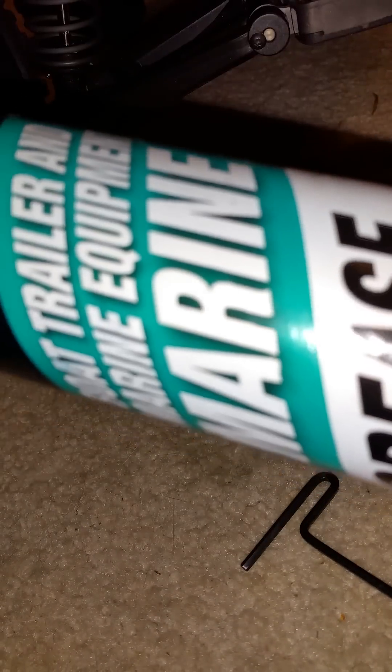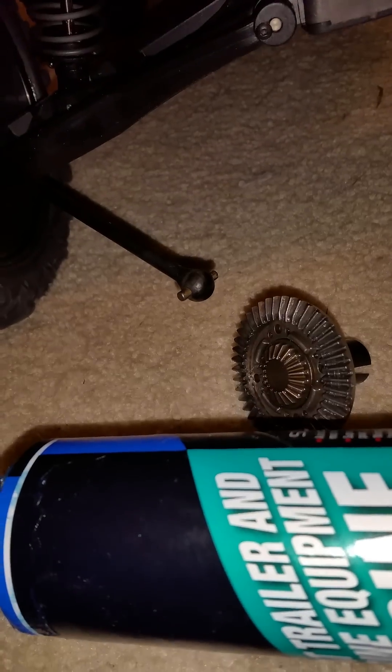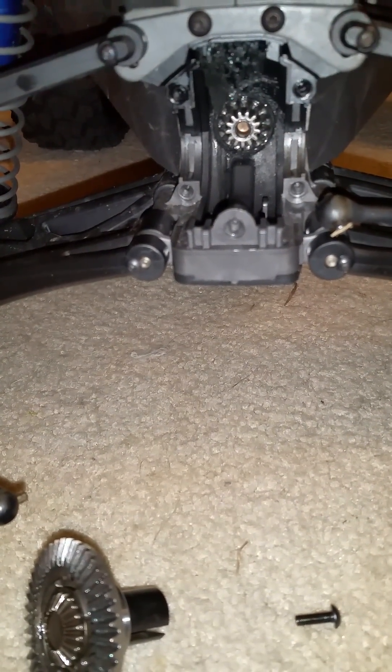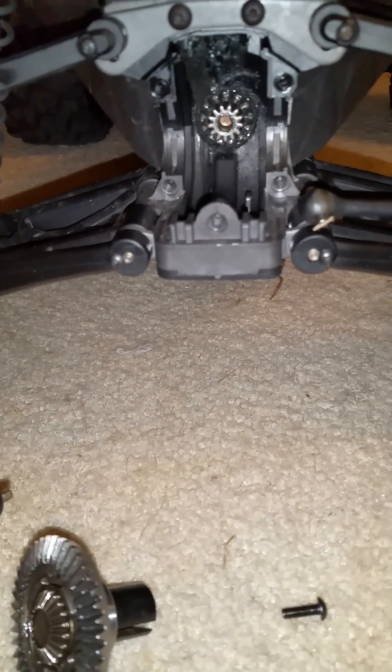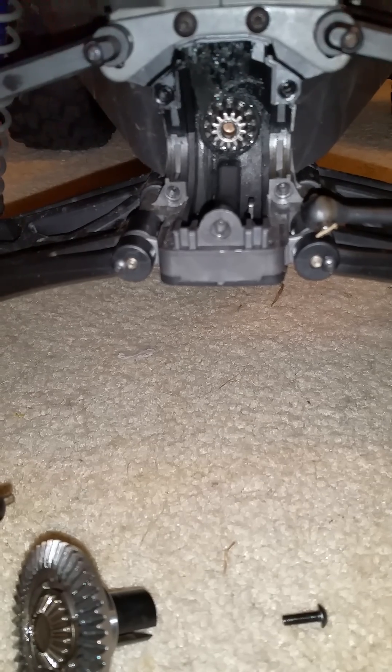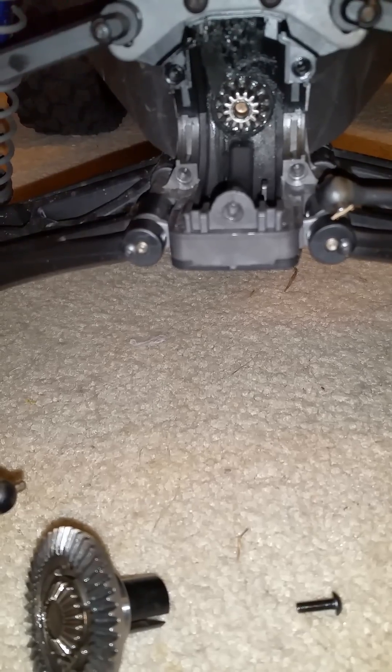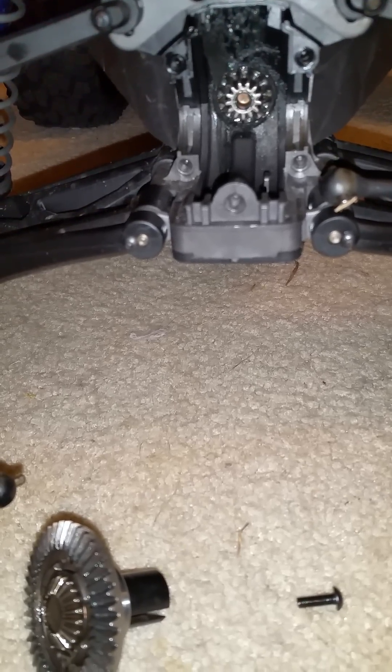Five bolts hold the cover back in place, then you reinstall the skid plate, reinstall the bumper, and you're done. I love how they designed this truck — very easy to work on.